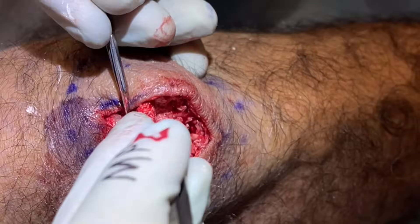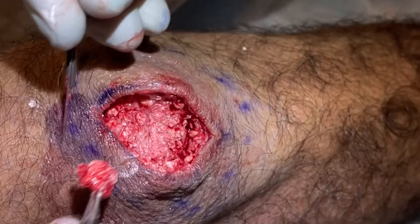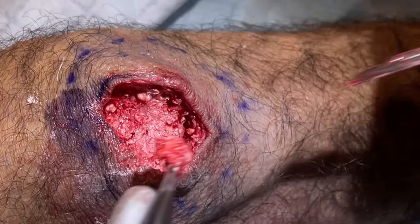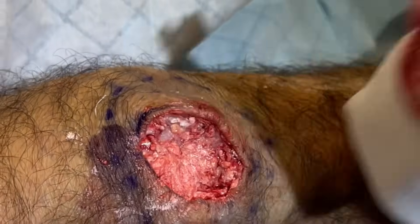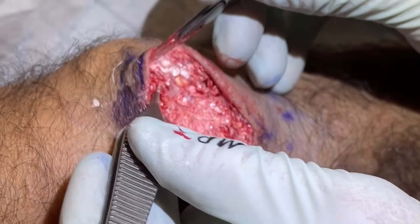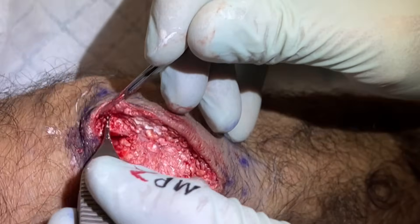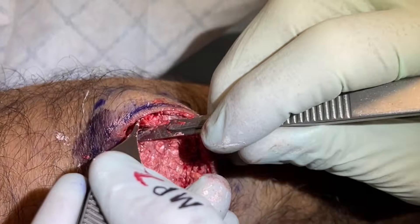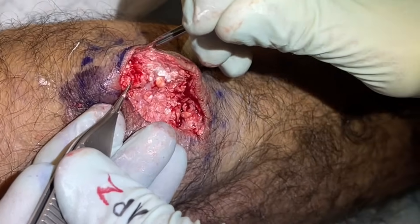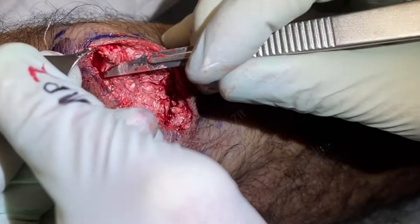Connective tissue there as well — very good. That is looking good — cleared out the back end there. Interesting how different this one is from his first one. It's a lot more micro-abscesses, just these little ones. Pretty good ones right there — that's good.